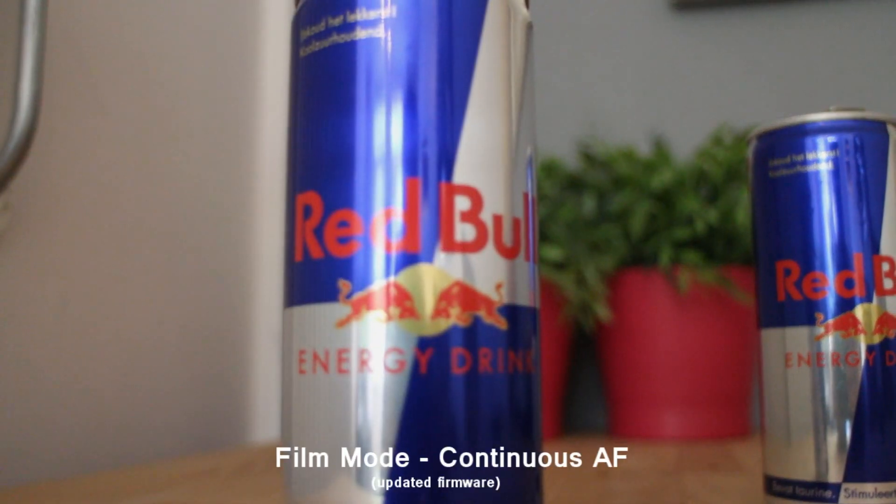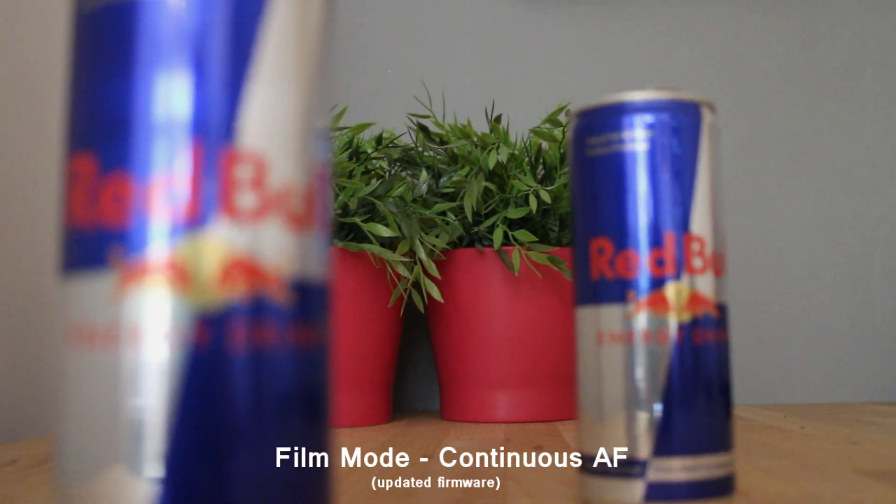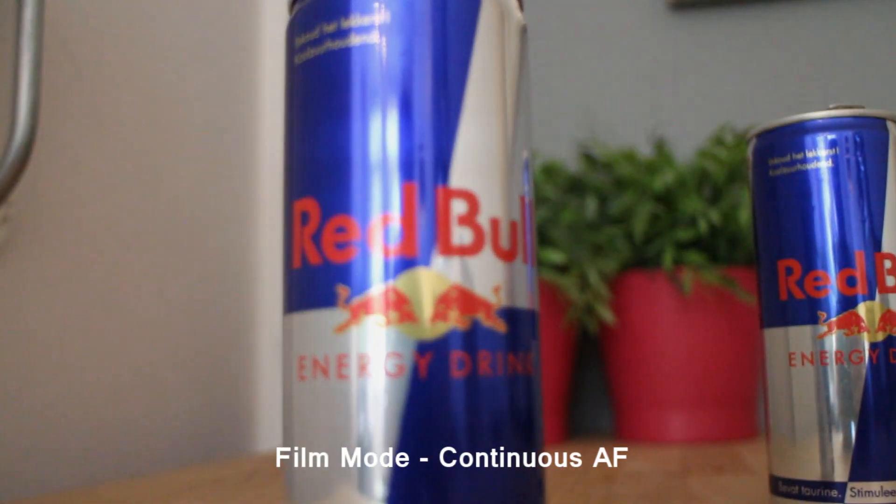In the footnotes of the firmware update, they say they improved the speed of the autofocus for one-shot autofocus mode.